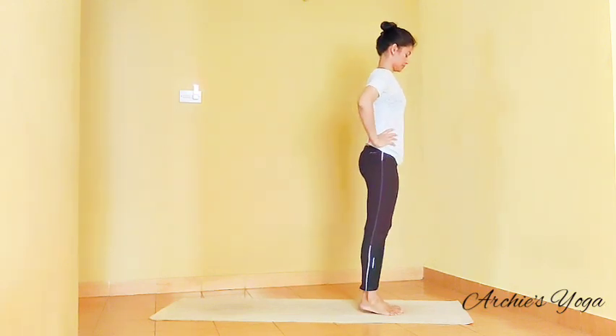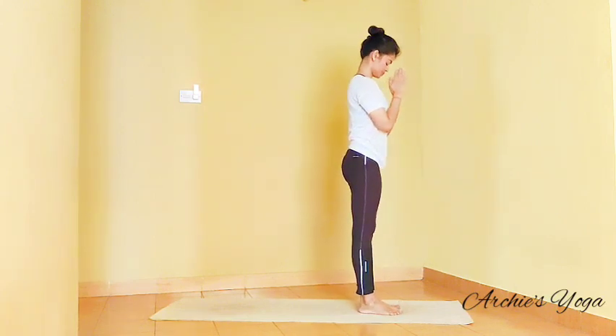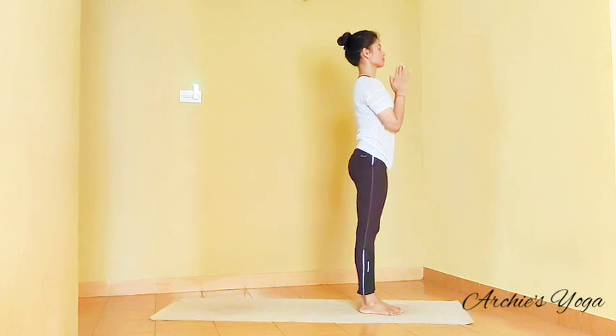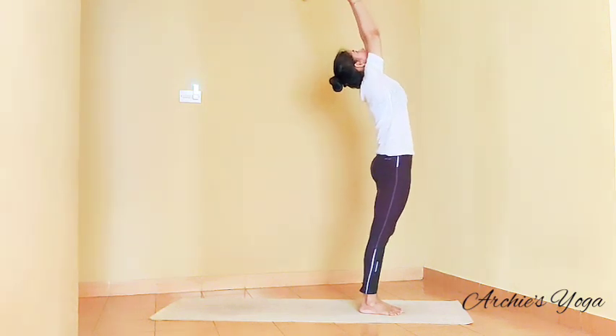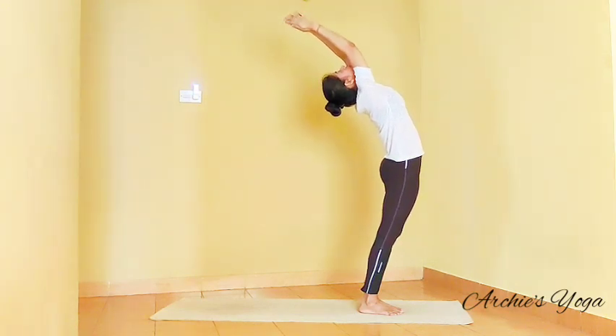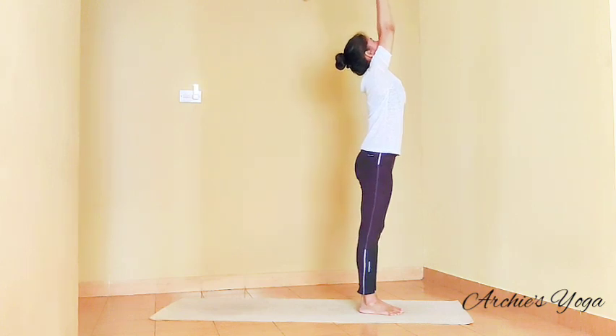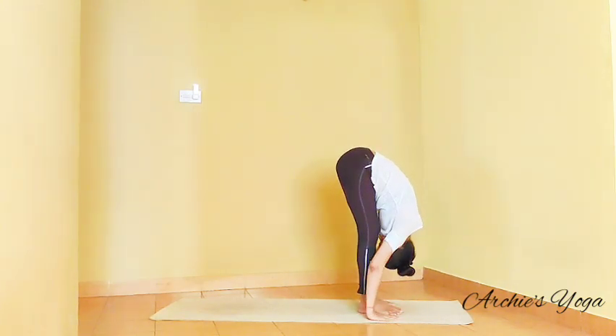Palms on the chest. Beginners can keep knees softly bent. Hips reaching forward, chest back. Regular practitioners will try to keep knees straight. Looking up. Exhale, full forward bend, nose close to knee. Again, you can have knees softly bent.